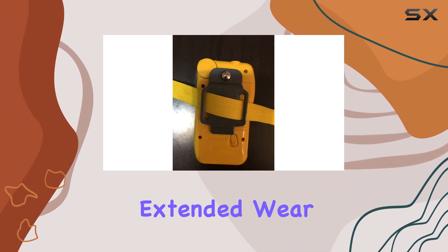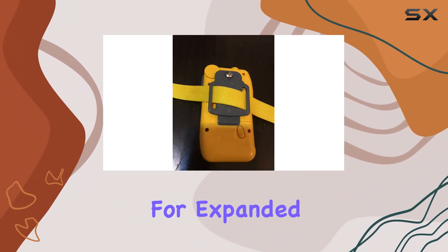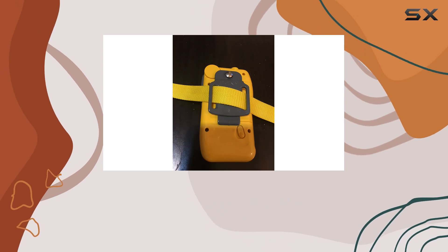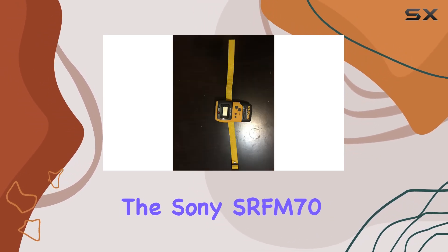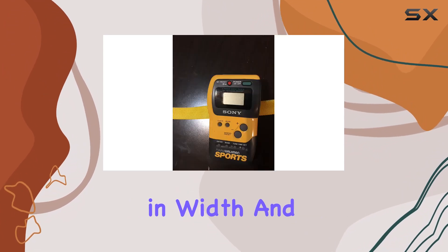Connectivity-wise, it supports auxiliary input for expanded audio options beyond radio broadcast. In terms of dimensions, the Sony SRF-M70 measures three inches in length, one inch in width, and five inches in height.